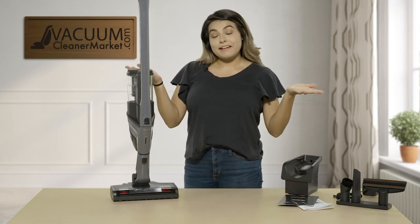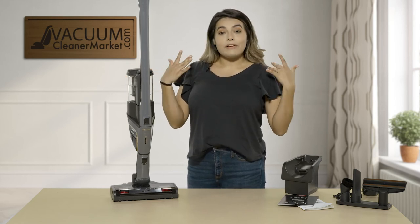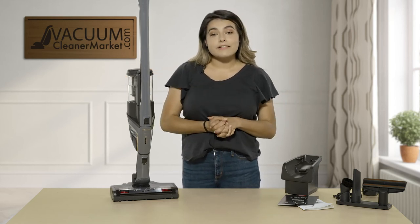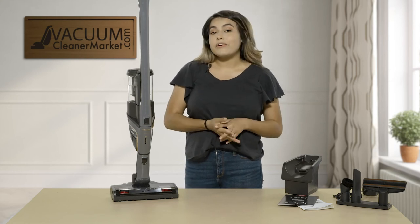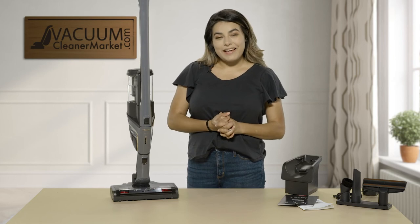This is the Miele HX1 Triflex Graphite Gray Vacuum Cleaner. If you have any other questions, feel free to contact us via chat, phone call, or email — we're always happy to help. I'm Mikayla with Vacuum Cleaner Market. Happy vacuuming!